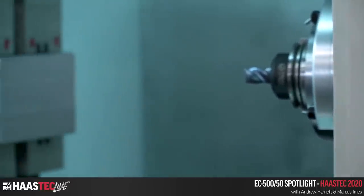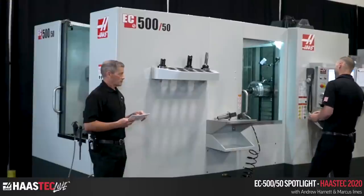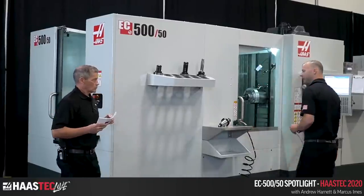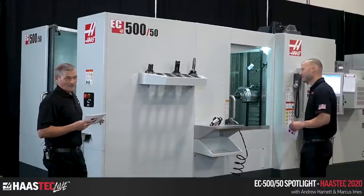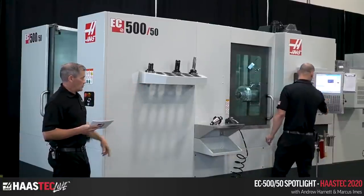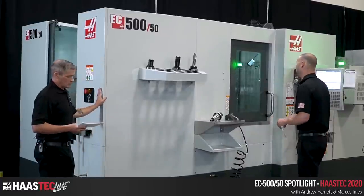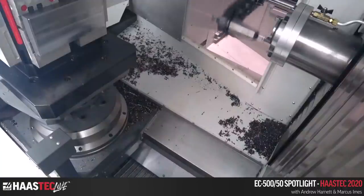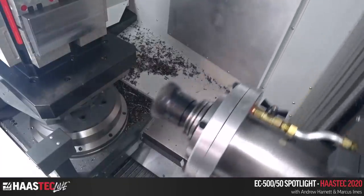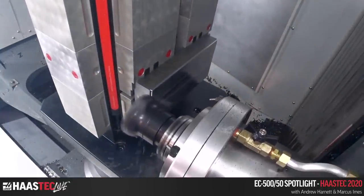Speaking of rigidity, let's fire this thing up. We've got a nice sized block of steel in there with some Haas tooling. If you haven't checked out Haasstooling.com yet, please do. We've got an action cam inside. We'll do a facing pass around the outside and then some real aggressive slots with the Haas one-inch steel end mill — one inch wide, one inch deep, full slotting.